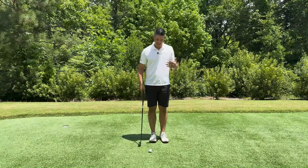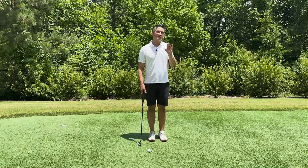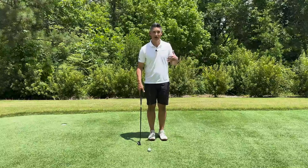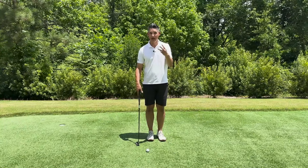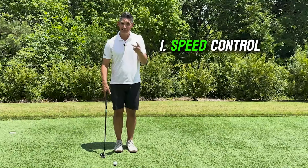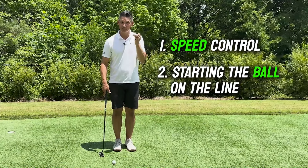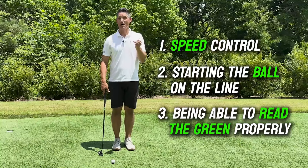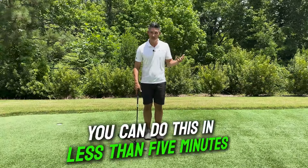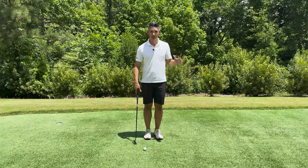This is one of my favorite drills — I use it all the time to help improve your speed control. When we're trying to score and get the ball in the hole on the green, there are only three things that really matter: number one is speed control, number two is starting the ball on the line that you intend to, and number three is being able to read the green properly. I'm just going to focus on the first one because it's the simplest one to tackle, and you can do this in less than five minutes when you get to the golf course.